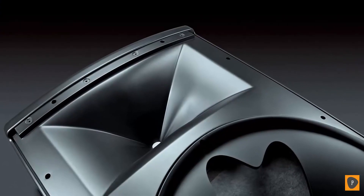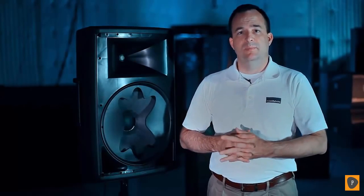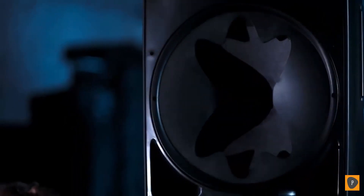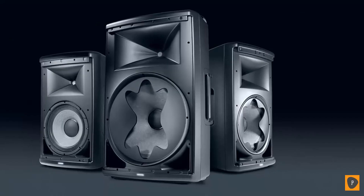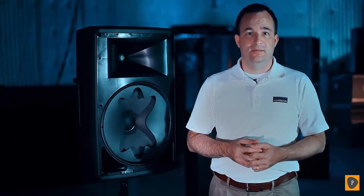You're going to have intelligibility that you can't get any other way. The image control waveguide used on the high frequency driver is the same one used on the JBL M2 studio monitor and other studio monitor products coming out of JBL Professional. The same results you get in a studio monitor deliver the same benefit into a portable PA product — you can have a portable PA product that sounds really, really good, as much like a studio monitor as a portable PA can sound.